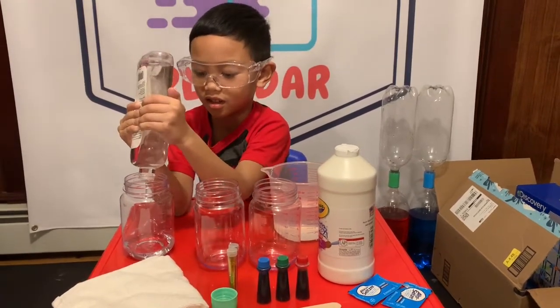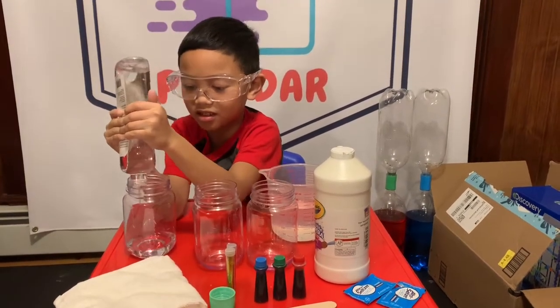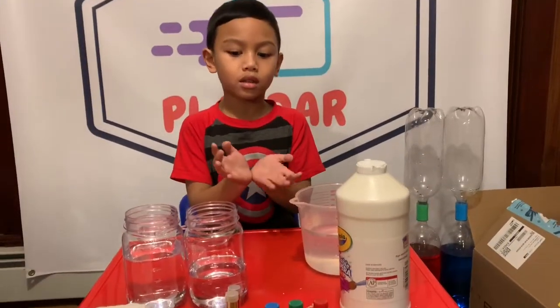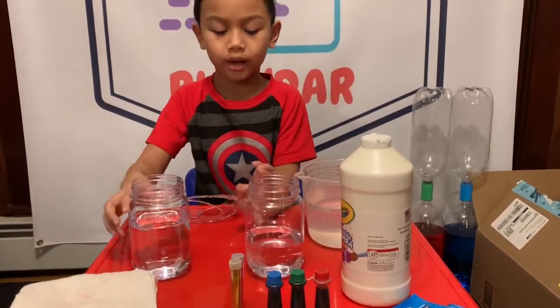How much should I put? You need a lot. Like six meters? Okay, so we have enough baby oil, so we're only gonna do one and a half.